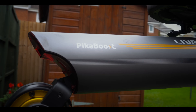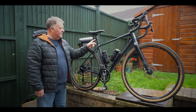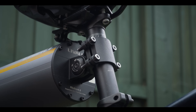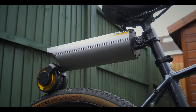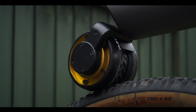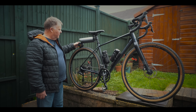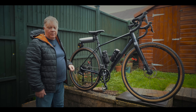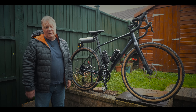The way it all works is very simple. All you need to do is attach the Pika Boost to the seat pin of your bike using these four bolts and the special little security allen key. This is a 250 watt motor that's connected to a little friction wheel. The friction wheel rests on your bike tyre, the motor drives the friction wheel, and the friction wheel drives your bike wheel, giving you a little bit of assistance.